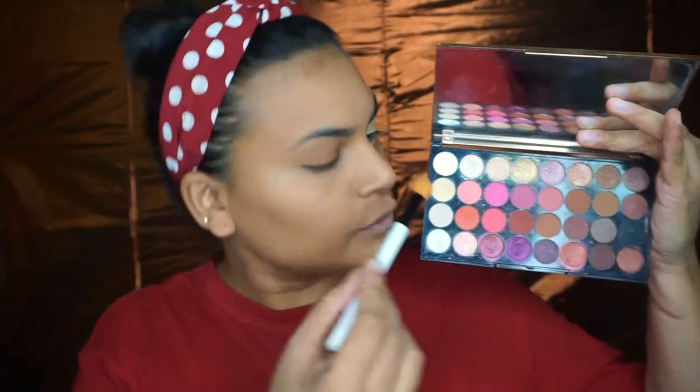Now I'm going to take the Makeup Revolution palette and go with this shade here — this is the exact color of the concealer we've used for the eye, and I'm just going to set the concealer using this eyeshadow powder.